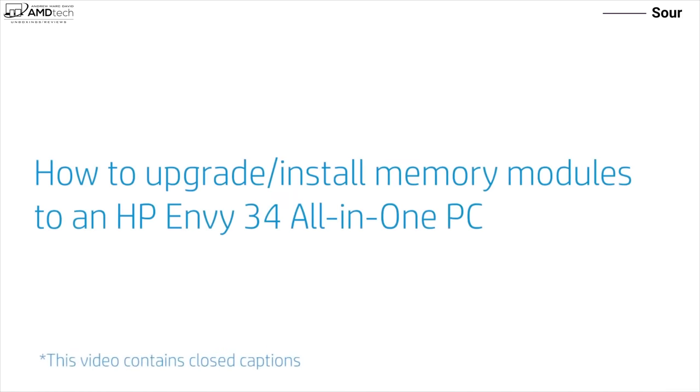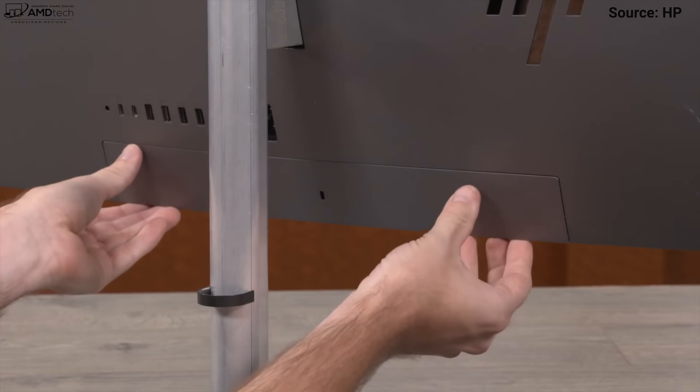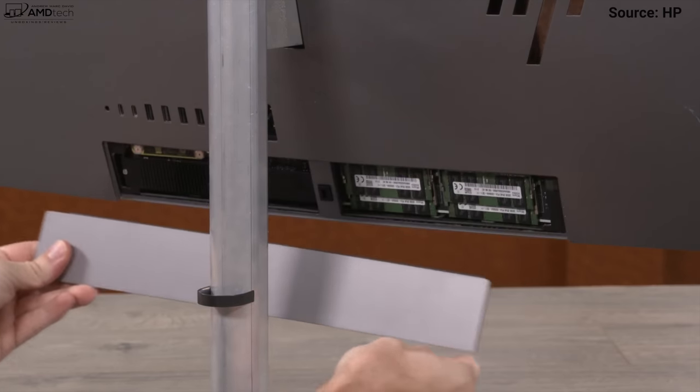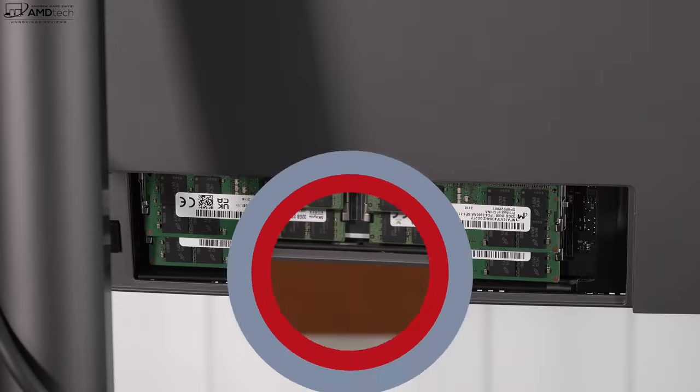One of the best things about this all-in-one is its upgradability. HP has a video on how to upgrade and install memory modules to the HP Envy 34, and you can also swap out the SSD — I'll link it in the description. It's super easy: just remove the cover, it pops off magnetically, and you have access to the memory modules and SSD. I wish more manufacturers would follow suit — this is a really great way for users to upgrade.